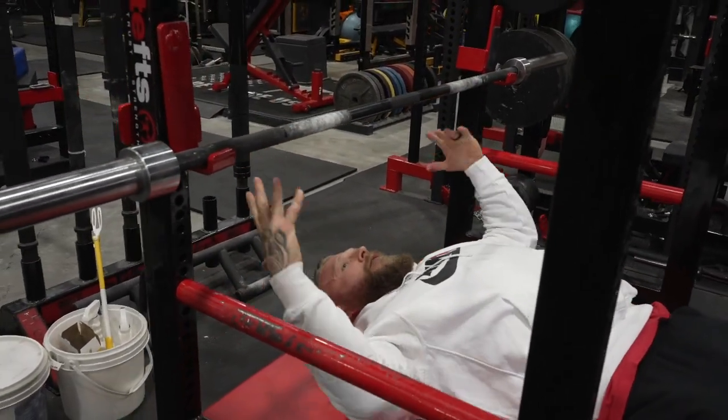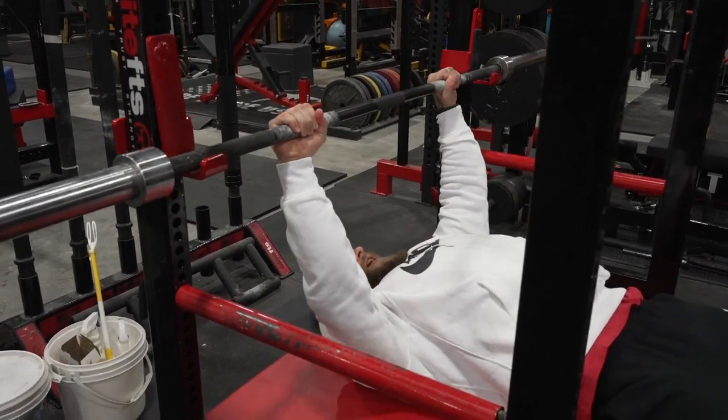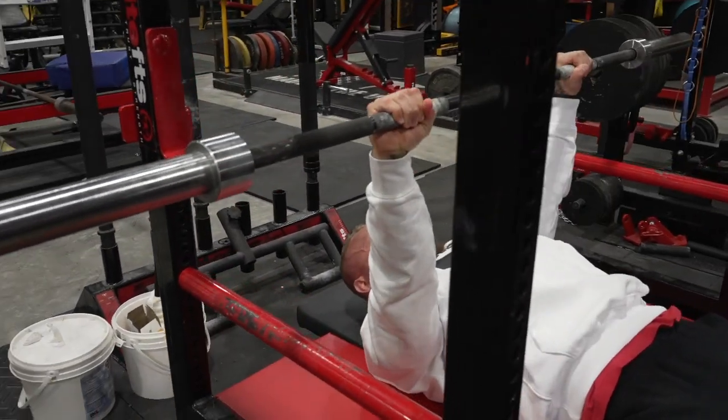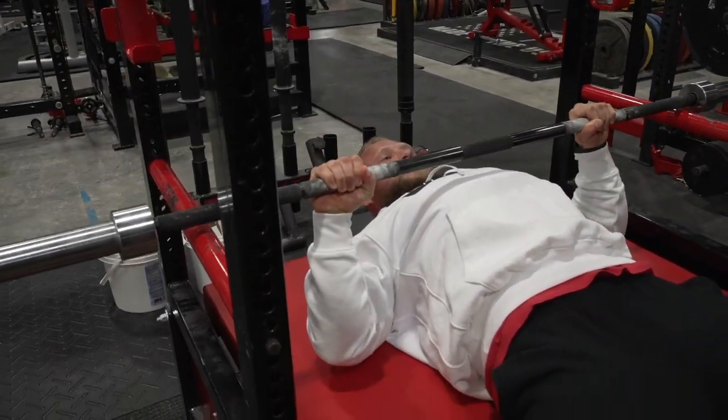Very simple again — set up just like a regular bench. Grab the bar tight, bring it down, lock the lats in place, make sure the knuckles are facing the ceiling, come straight down, and then punch.